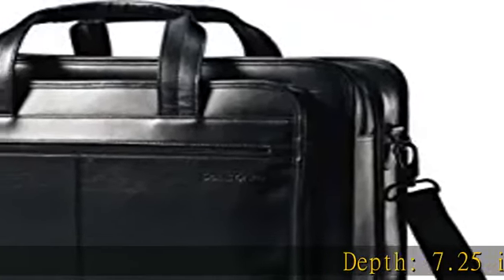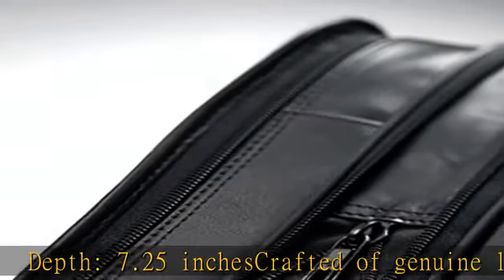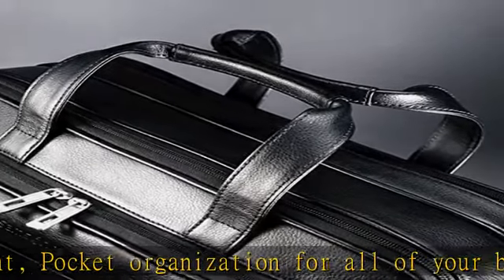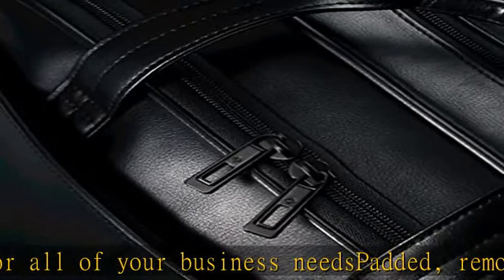Depth: 7.25 inches. Crafted of genuine leather, front pocket organization for all of your business needs. Removable shoulder strap adjusts for convenience. Leather is made from hide or skin that has been split into layers or segments before or after tanning. Check the description to get this product today at the best price.